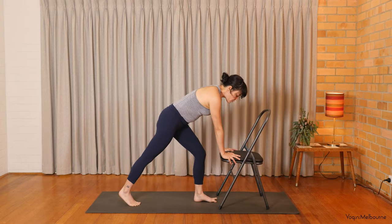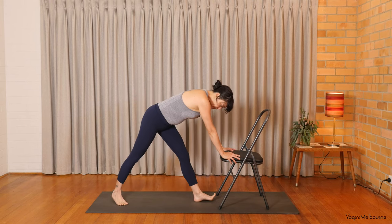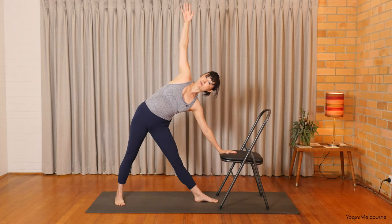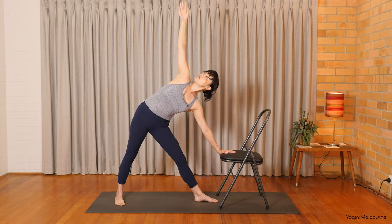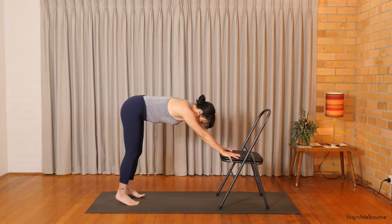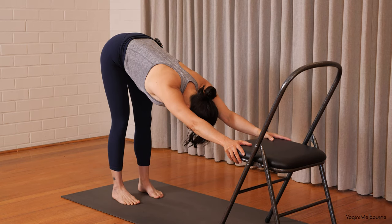And then stepping the left foot forward, left toes towards the top of the chair. Step that right heel back, about a leg length distance. Left heel in line with that right inner arch or the heel. And then starting to open up the body towards the right hand side. Make sure this left shoulder is not up towards the ear. Pressing down through that left hand. Option to turn the head to look up towards that top hand. Keep pressing down through the outside edge of that right foot. And remember, you might take a little bend through that front leg if you feel like you're locking out through the knee. Taking one more inhale, and then exhale, bringing that right hand back down. Stepping back into your down dog variation here with the chair. You might start to straighten those legs but try not to lock out the knees completely. Take one breath here.